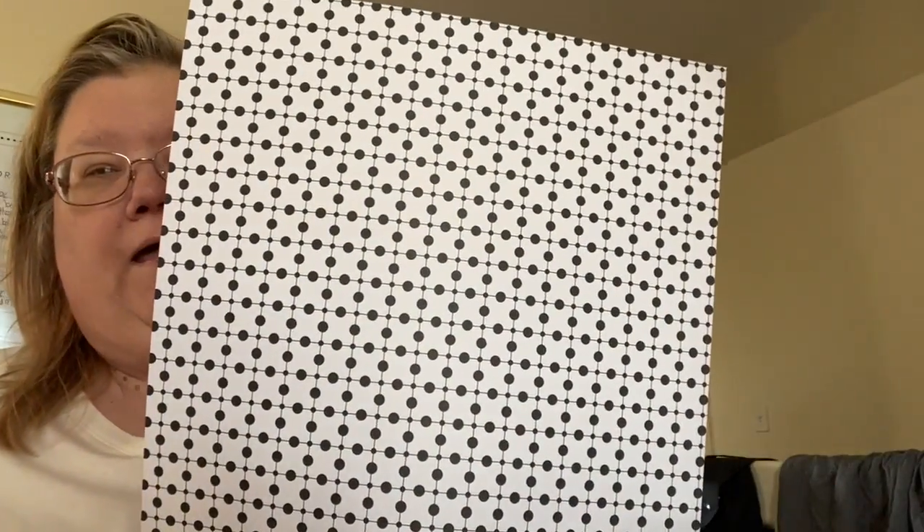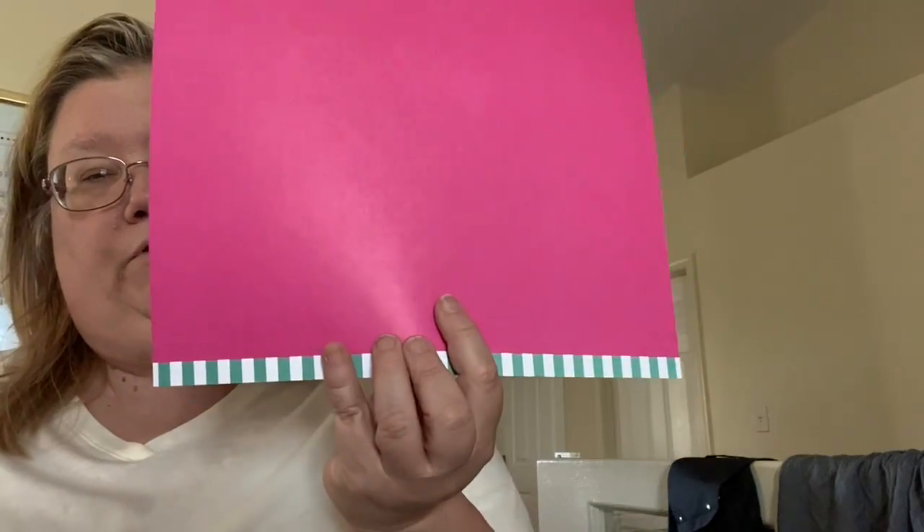The next one is from American Crafts. It has black and white polka dots on one side, and then pink on the back with blue stripes on the bottom.